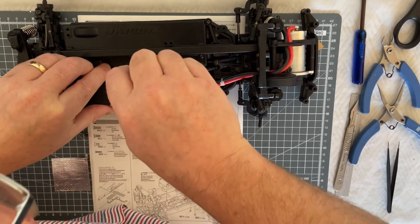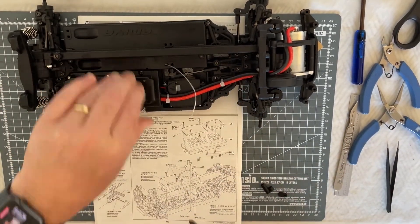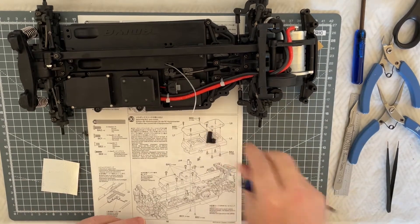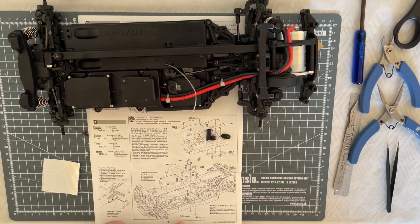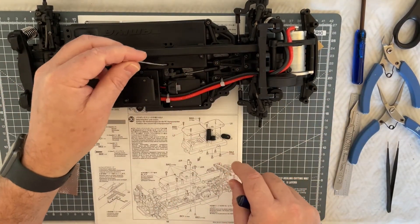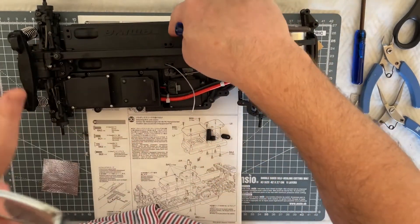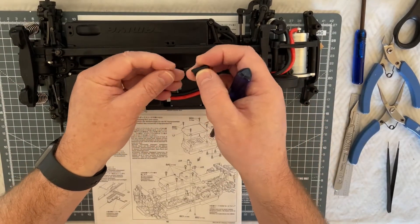I really like the way Tamiya have done that. Now we need to pop the JJ parts in - the JJ4 and JJ5. We use the different countersunk screws. One of them is just going to be a blanking plate and one is going to be the tube holder. The tube holder is going to be on this one here, and the blanking plate on the other side.